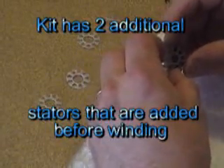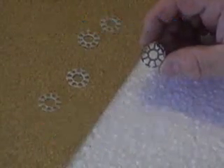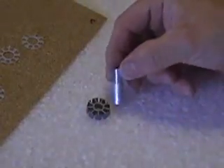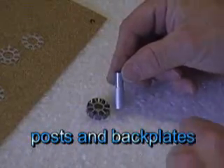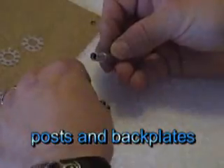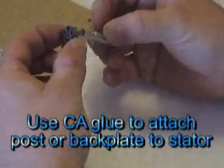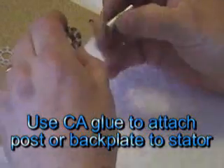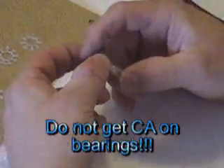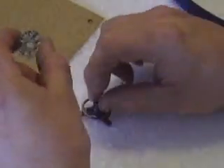So you take your stator off, you put both of the extra ones on the same side. At this point, here's the post. Instead of a back plate, I mount my stator onto the post at this point and turn, and wind with it on the post because then it serves to hold it together. But this kit has a back plate — you can't wind with the stator on the back plate because it's in the way.